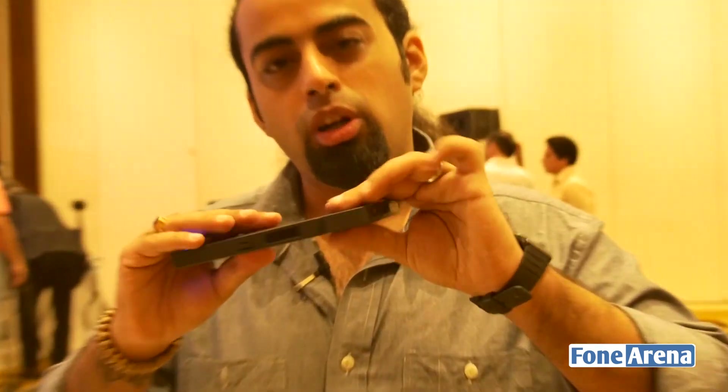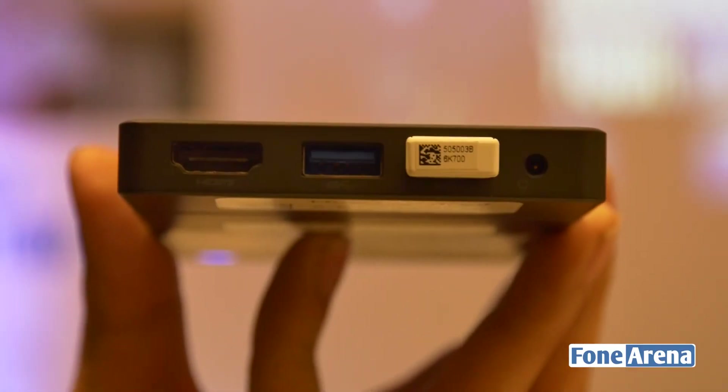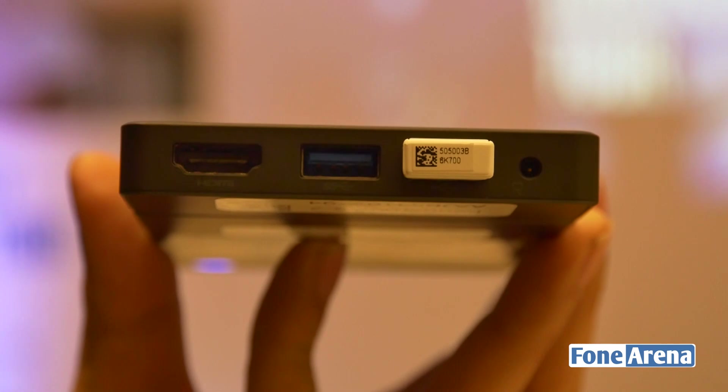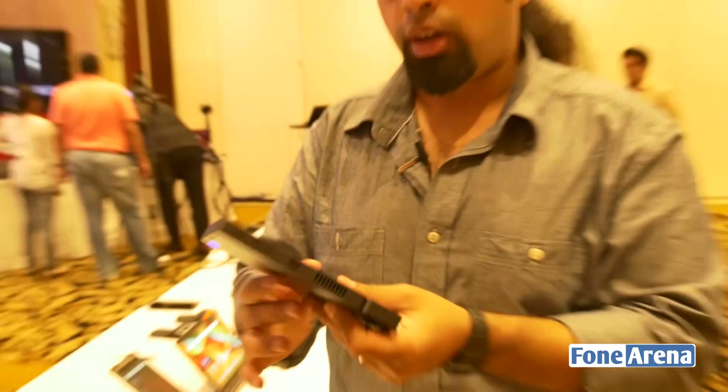It also comes with a small dock. As you'll see, you can plug this out. Once you put the connector back in, you get access to an HDMI port and two USB ports, as well as another port which will let you charge this device.